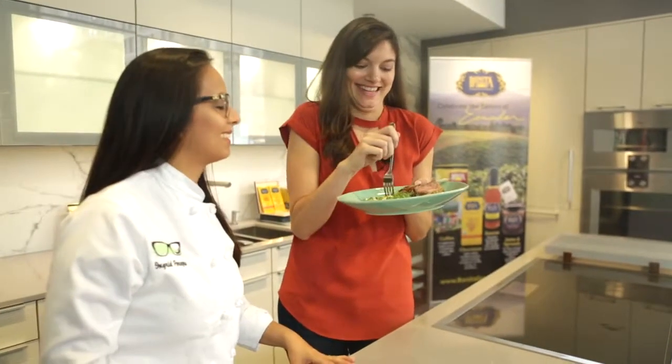That is incredible! Thank you so much for being with us. Don't forget to go to her website at ahungrylatina.com — at ahungrylatina is her Instagram handle as well. I know I'll be following.